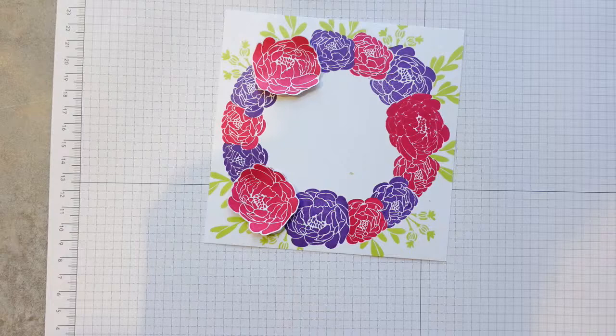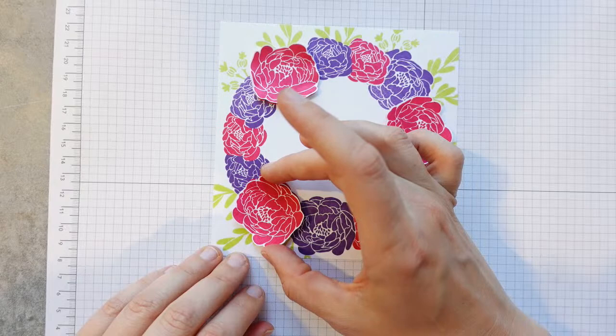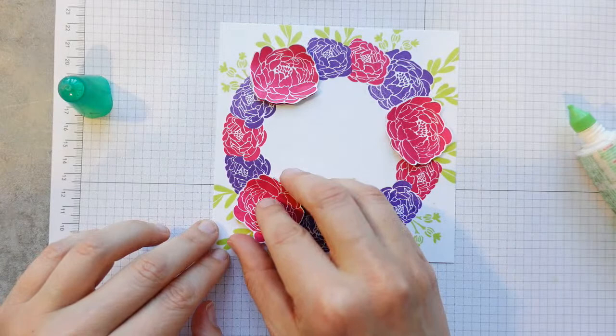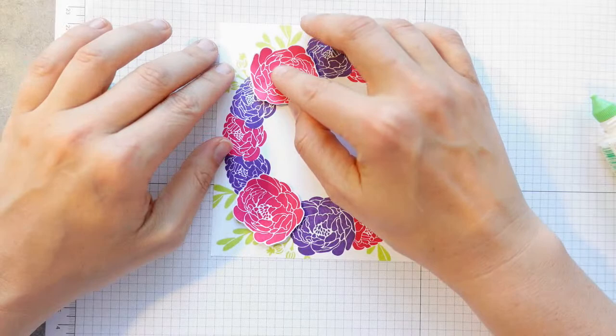That one is going to go on there like that. The question is do we put them up on dimensionals or down flat? I think they're going to go down flat — it's such a single layer card otherwise. So flat it is. I'm thinking a Gorgeous Grape card base.